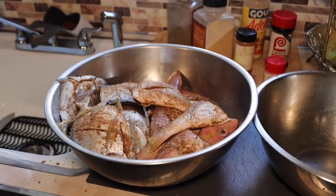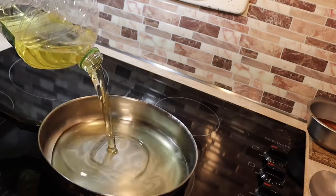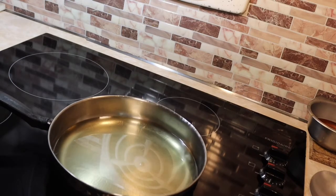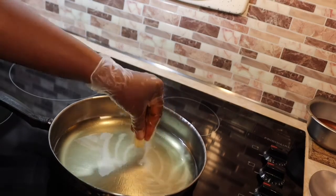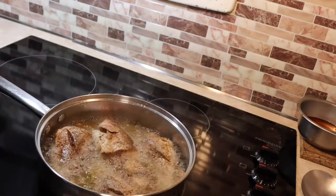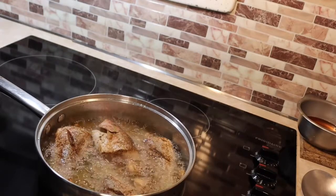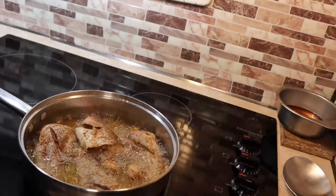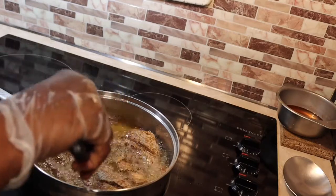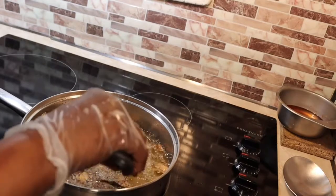Now that I've finished seasoning my fishes, I'm gonna put the oil to heat up until it's hot. I also add some cloves of garlic while frying. I'm using canola oil. The oil is hot — I put the first set in but I forgot to record it, but I did record when I put the next set in, so just watch as I go along.